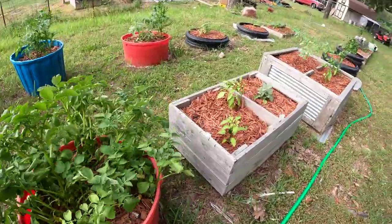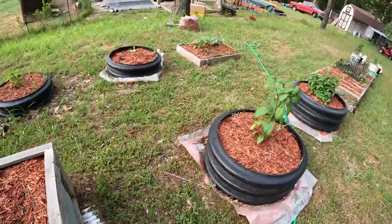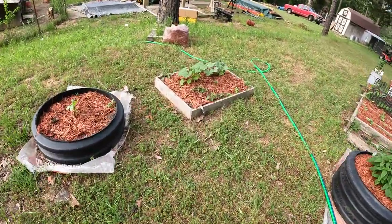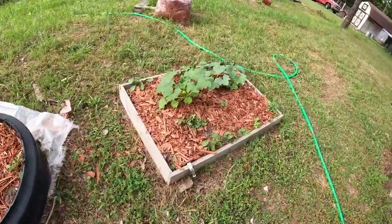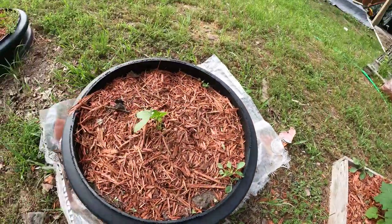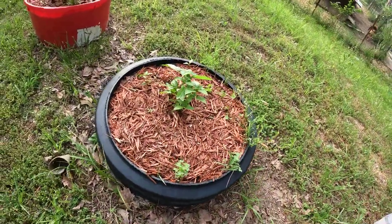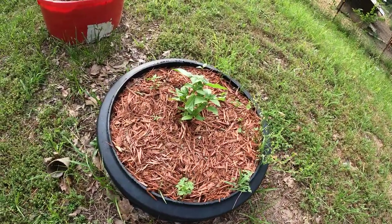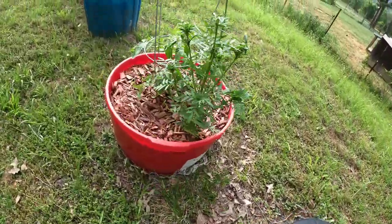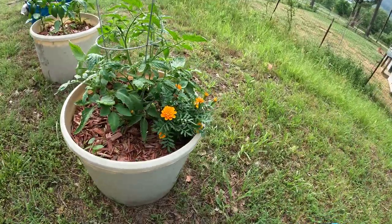Taters — those aren't looking too healthy. Look at that squash go! It's even got a bloom in there, looks pretty cool. Okra — yeah. I don't remember what that is. More taters, and these Romas, they're doing so good. Look at all those marigolds.